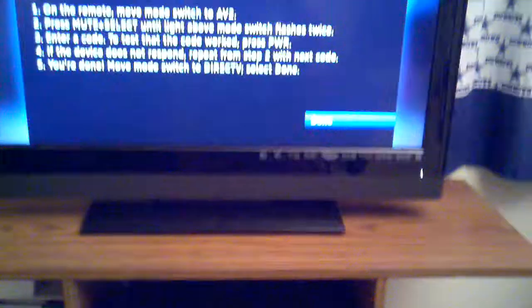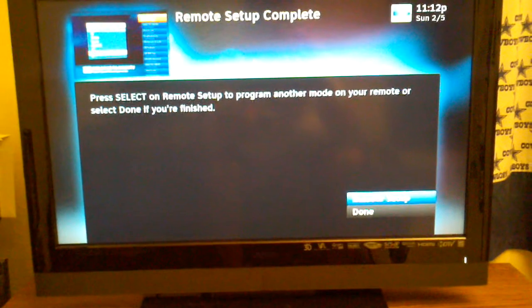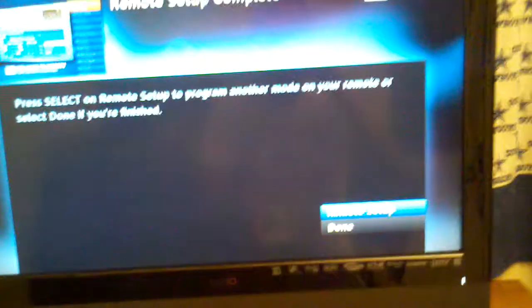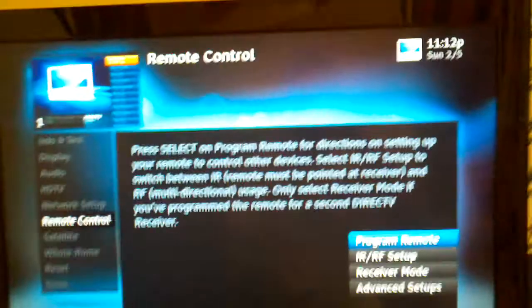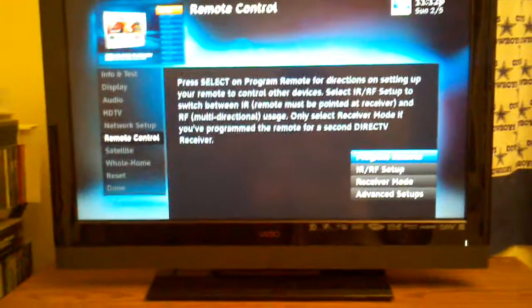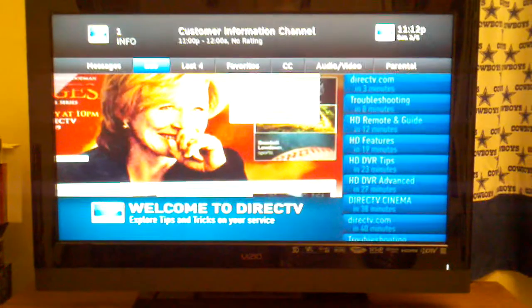Press select on remote setup to program another mode on your remote, or select done if you're finished. Since I set up the VHS combo with the AV1 button and the DVD combo with the AV2 button, I can now click done on my TV and exit the setup. That is how you connect a VHS and DVD combo to your DirecTV remote instead of having two or three remotes — all you need is just one remote.